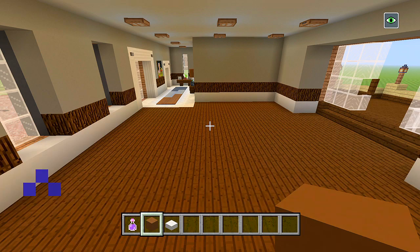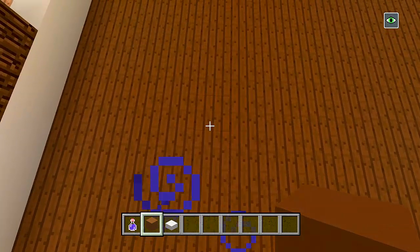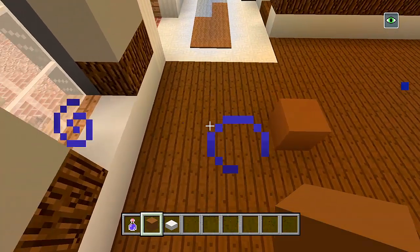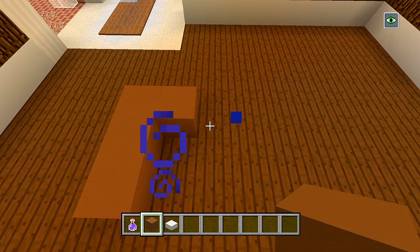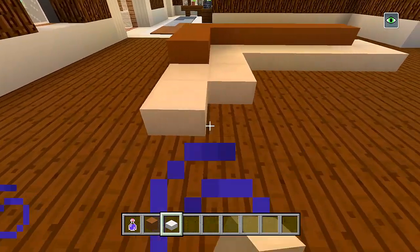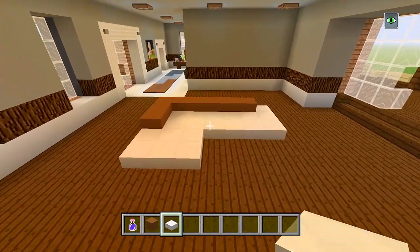We're going to start by doing the couches first. I have brown concrete and quartz slabs. We'll start with the brown concrete — make sure we leave four spaces between the wall and the couch, so we're on the fifth block. We want to leave three spaces of wood from the corner, so we'll be on the fourth block. We'll place an extra two, go over to the right and place one, two, three, four, five. Back to your quartz slabs and wrap it around the side of the brown concrete. Then we'll bring this out an extra layer, filling in three blocks.